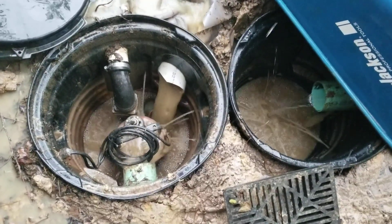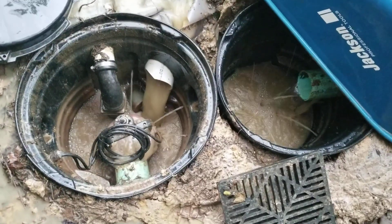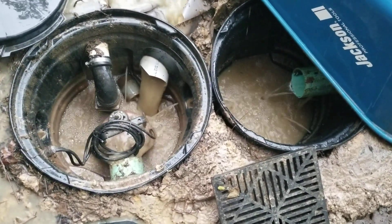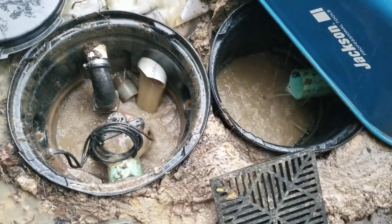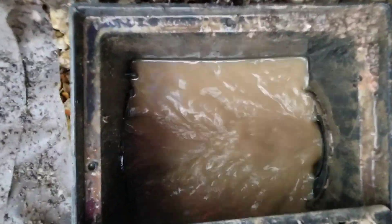It's pumping right now — serious water coming out of there. Go check out the rest of the system, you can see how much flow we've got coming through here. This French drain — very nice.